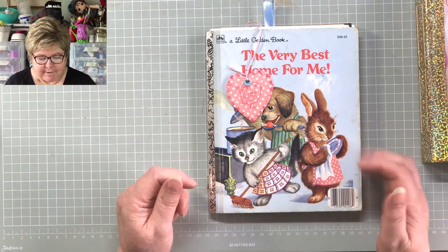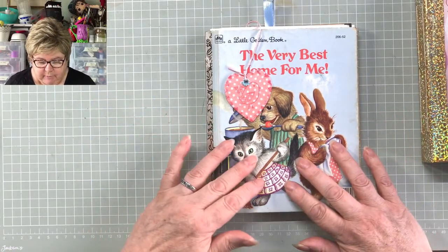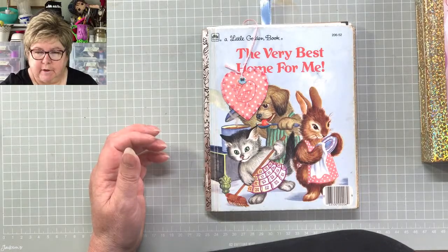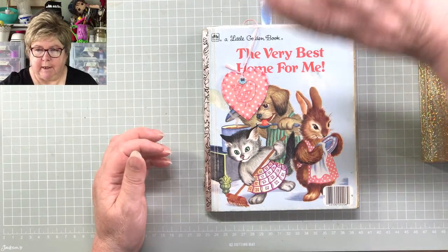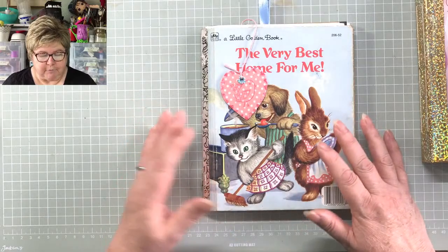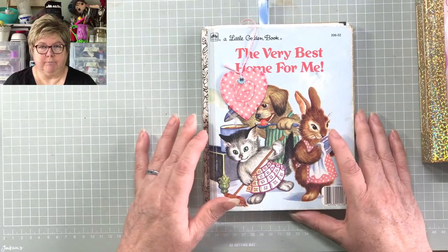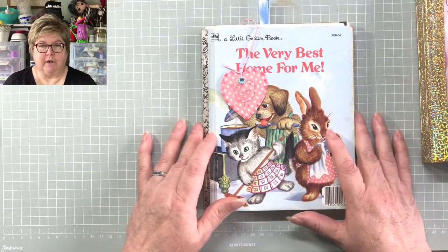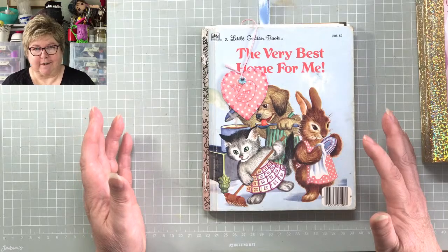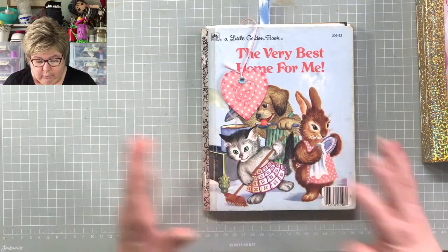Hi everybody and welcome to our Saturday afternoon/morning/evening live. We're progressing again today with our little golden book, and I think people are generally quite enjoying this project. I'm seeing some lovely progress pictures over on our Facebook group, which is Miss Painter Lot's Junk Journal Group, and even the very new beginners are managing to keep up with us.